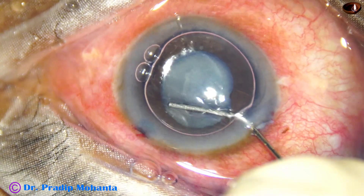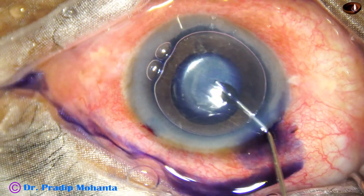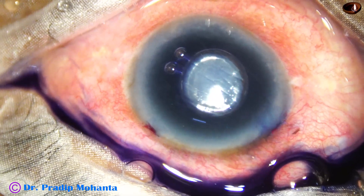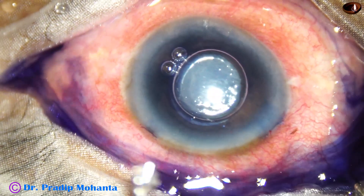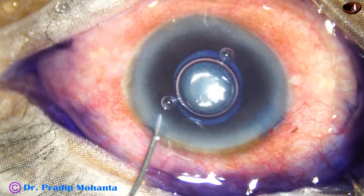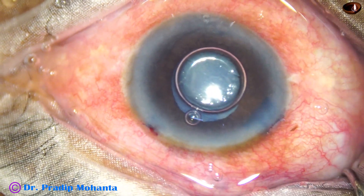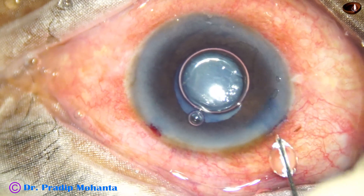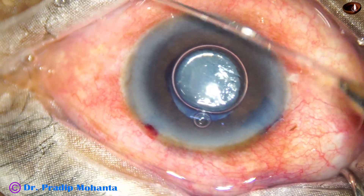I am injecting some dye under the iris because I see that the pupil is constricting. My plan at this time is to use a pupil expansion device if the pupil does not dilate with adrenaline and phenocaine.